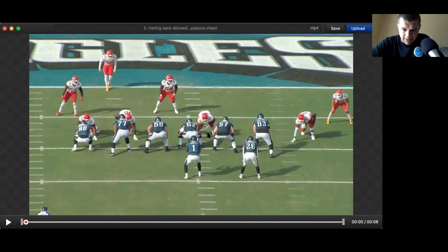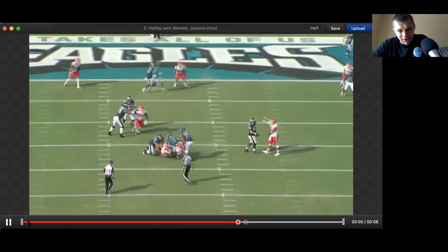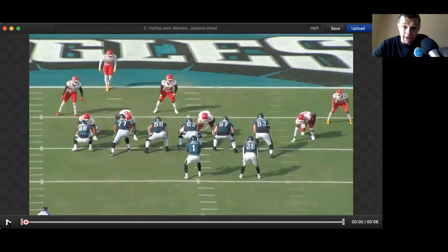Sakalak, passive chest. The weaknesses I want you to note initially — especially at first it seems like he was slower to start the year. So, Sakalak passive chest. Here we go. Number 67, right guard.